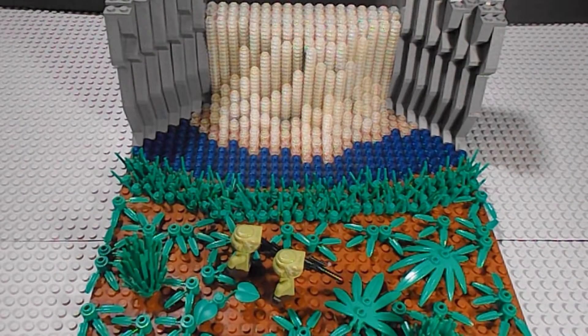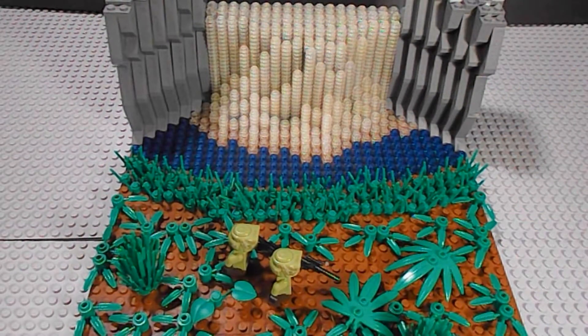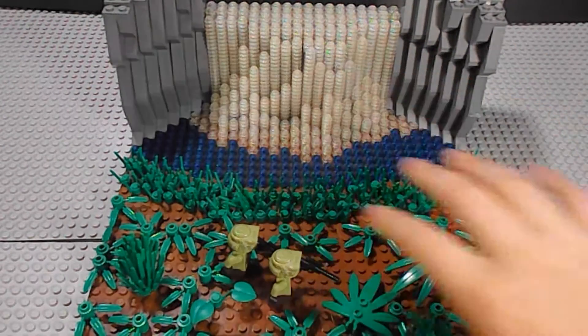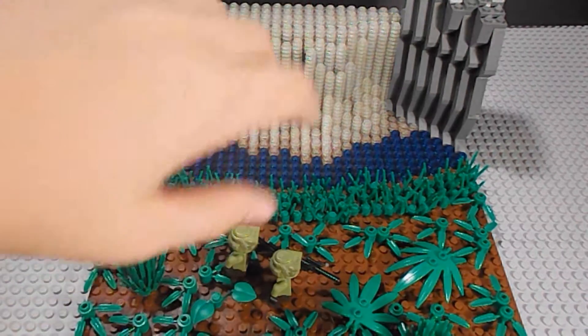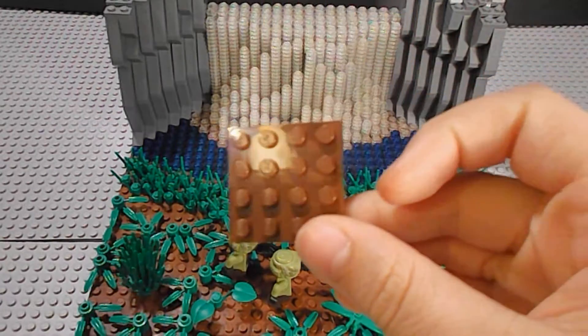You can see we have two Kashyyyk troopers scouting out the area. We have some nice greenery detail. This is more of a swamp area, so I changed the plate, and I filled the entire green base plate with just like 60 of these.